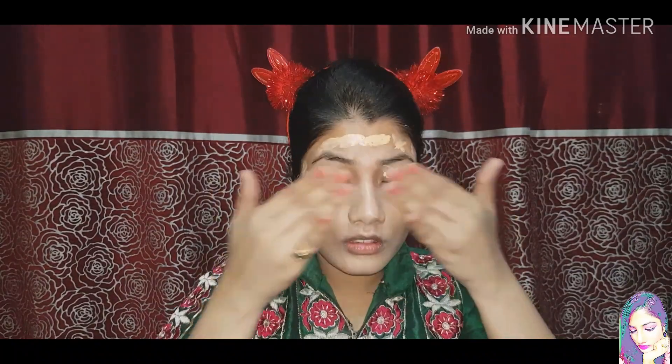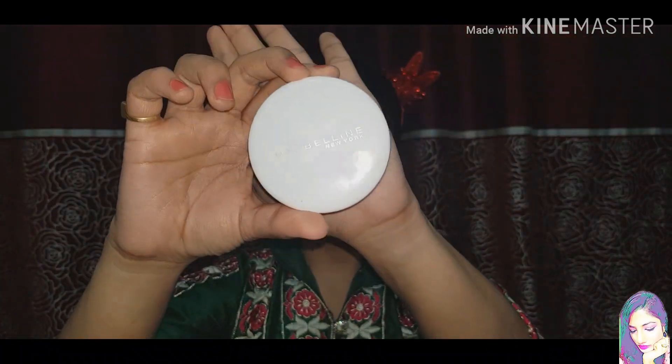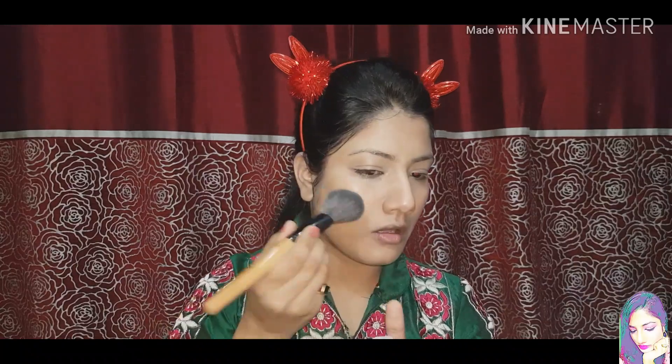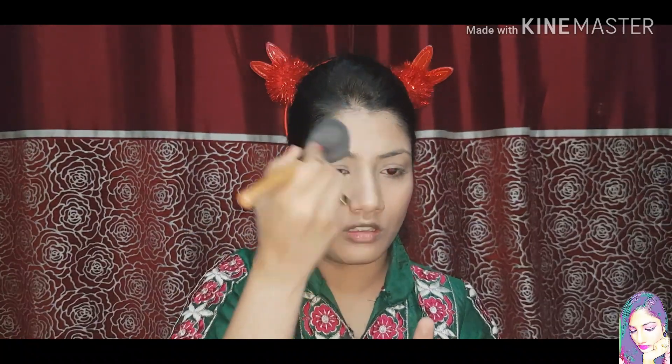Next I will spread it well, then I will use a damp beauty blender and blend the base so that the excess product is removed and my base blends well. Next I will apply Pond's BB Cream as a concealer and blend it well. Then I will apply Maybelline's Super Fresh Compact Powder with a powder brush to set my base.